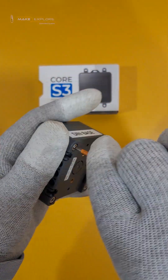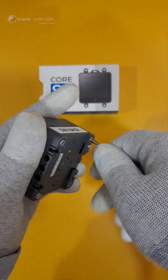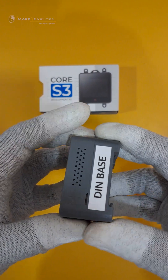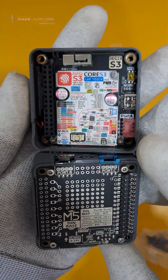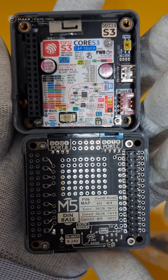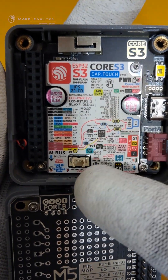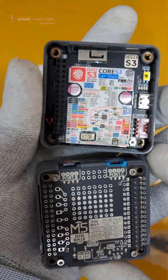Let's open it using the provided Allen key. The Core S3 kit comes with a DIN base by default, making it easy to mount on DIN rails, walls, or screw-fixed installations. After removing all four screws, slowly detach the base. Here is the Core S3 kit with its DIN base. You can see beautiful infographics showing features, pinouts, and different hardware information. The DIN base also has multiple proto positions reserved for user DIY use.